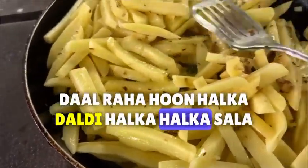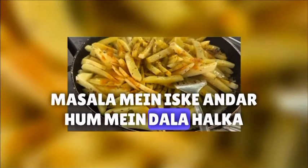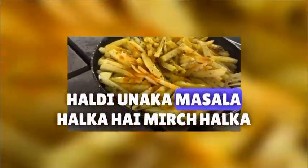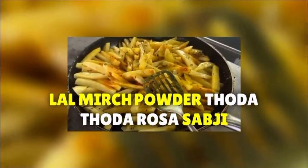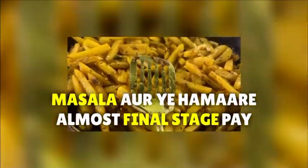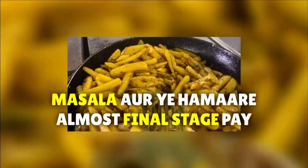I will add a little bit — a little spicy, a little powder. And this is our almost final stage; it has almost been closed.